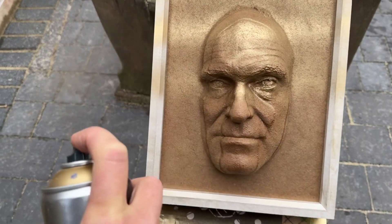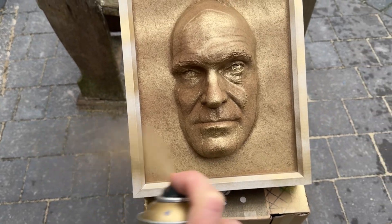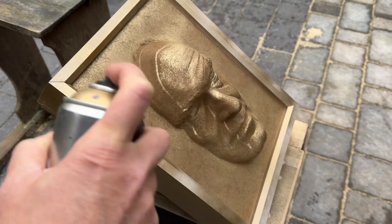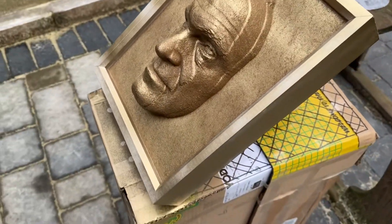I had some gold spray paint lying around and it seemed like a good idea to make this metallic, but unfortunately as you'll see from the finish, the shininess highlighted a lot of the defects while camouflaging a lot of the detail.